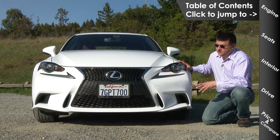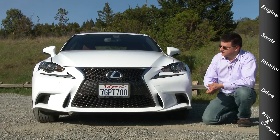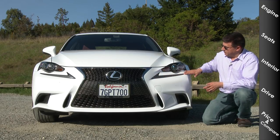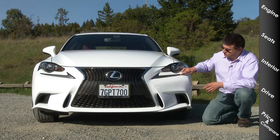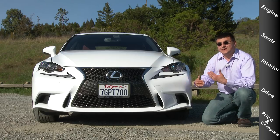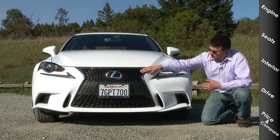Like it or not, the IS does not have a front end that looks like any of the German sedans in this segment. Up front, they have divorced the daytime running lamp module from the headlamp module itself — that's what's in this Nike swoosh right here. We're in the optional F Sport trim, the sporty version of the IS, which receives this very large, exaggerated grille opening.